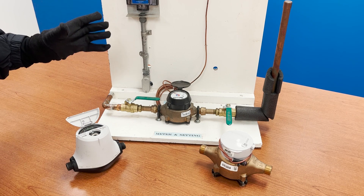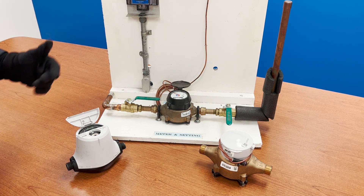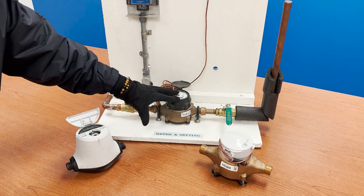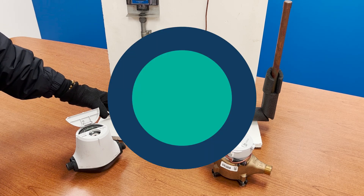These are the three commonly used meters that the city of Toledo uses. You want to locate your meter, then check the pipe that's coming out of the wall into the meter.